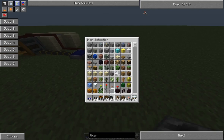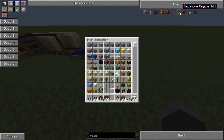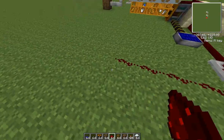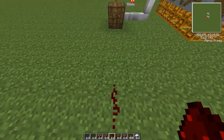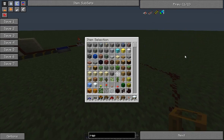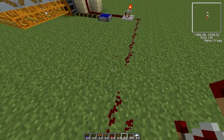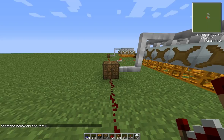Now I'm going to take some redstone. I'm going to hook it up so that when the batbox is full, it will turn off, and use a repeater in here. Putting the repeater down, and then this one comes into this to the middle when full.